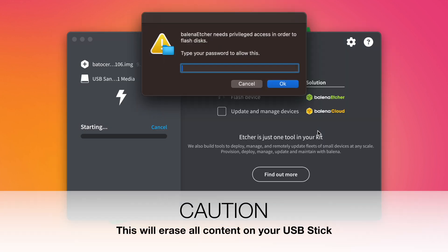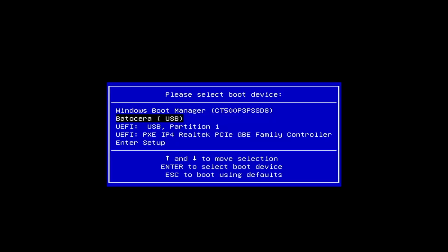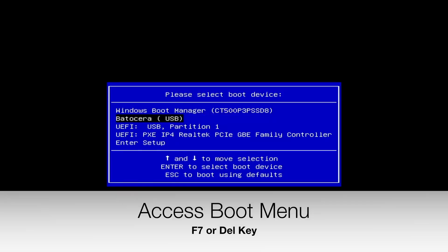This is a destructive process, so make sure there is nothing important on the USB drive. Insert the USB into your B-Link PC and power it on. Tap the boot menu key, usually F7 or Delete for B-Link, and select the USB stick.